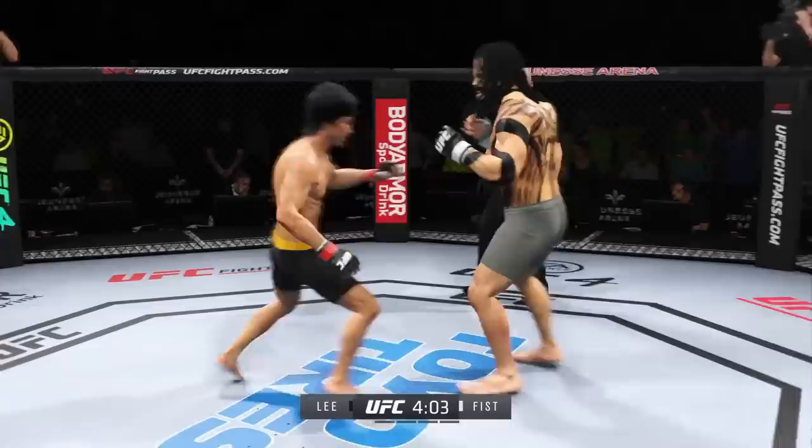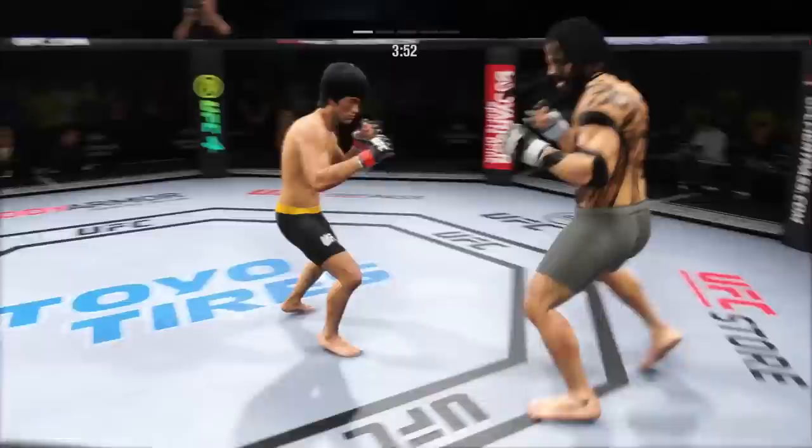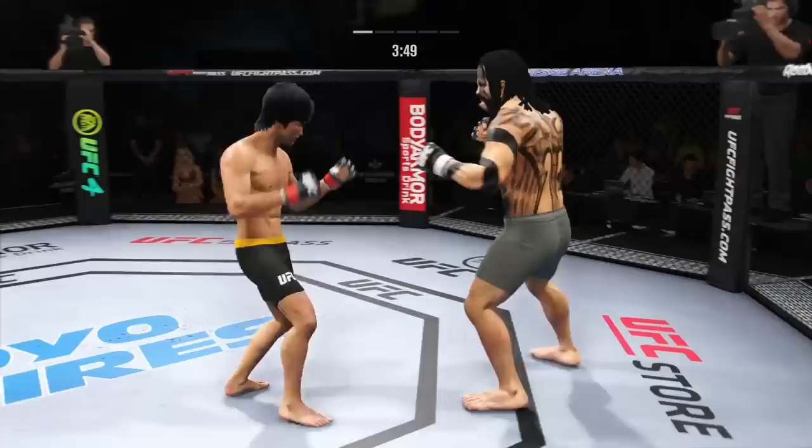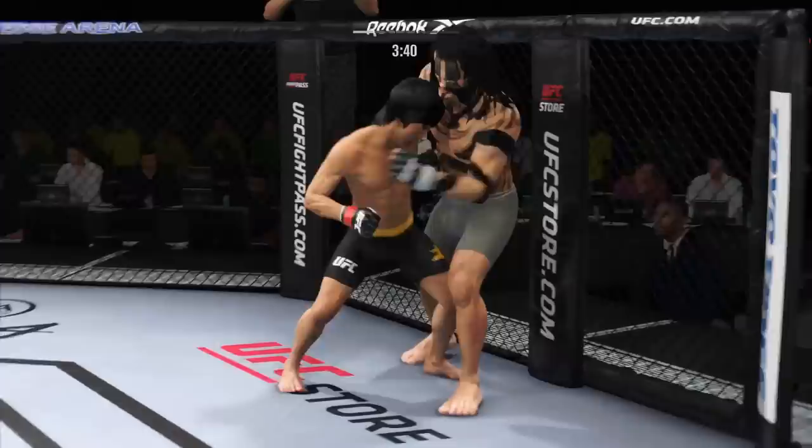Well, he absorbs a kick to the head here, left it wide open. He's got to not move into that power shot. Let's see if he can adjust. Well, he misses with the left punch there. All right, he engages in a single-collar tie here. Muay Thai plus. And the tie clinch.